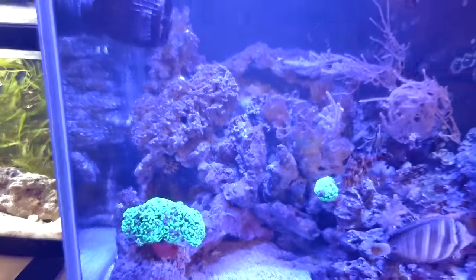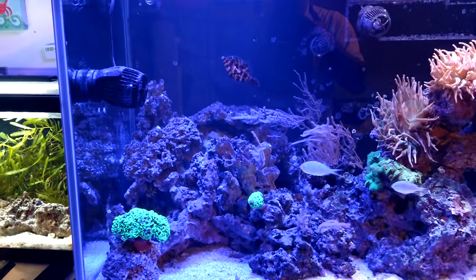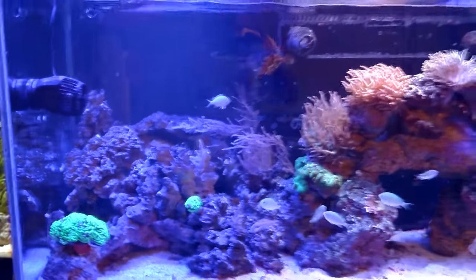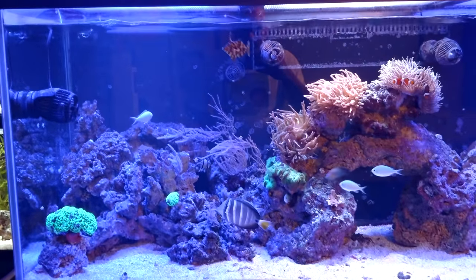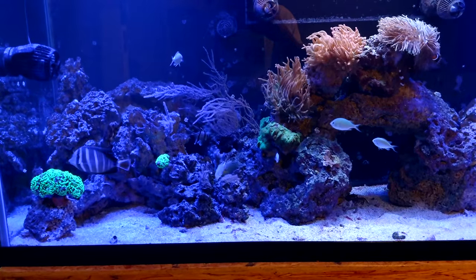Here's the display. It's a 200 gallon, six foot long. It used to be a freshwater tank - I drilled it and pretty much made it my own. I did all the plumbing myself, and it's got quite a few fish in there.